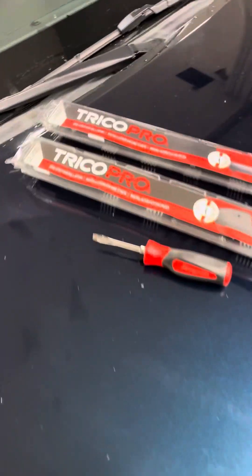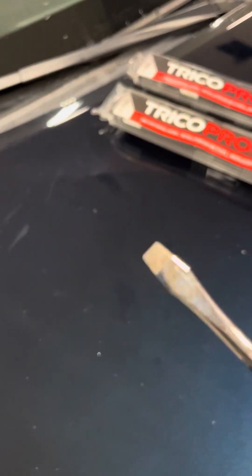This video will show you how to replace the windshield wipers on the 2019 Toyota Camry. We're going to be using Trico Pro blades and a small flathead snap-on screwdriver.